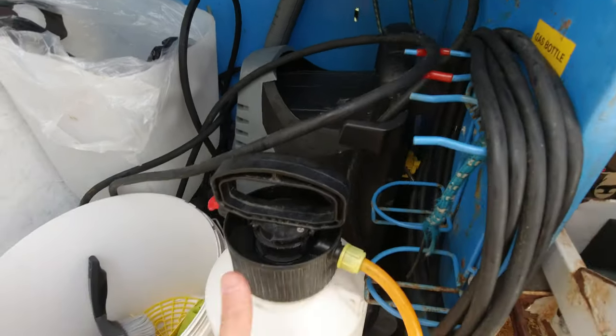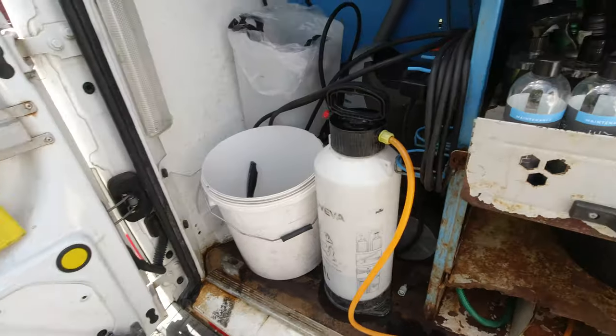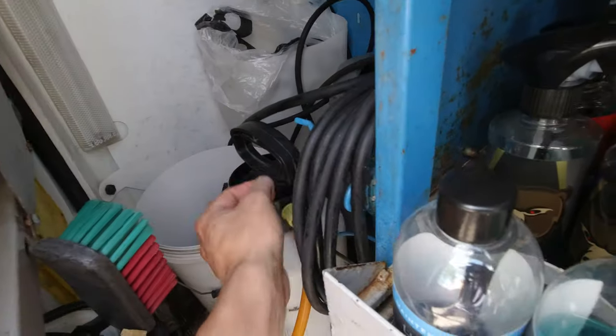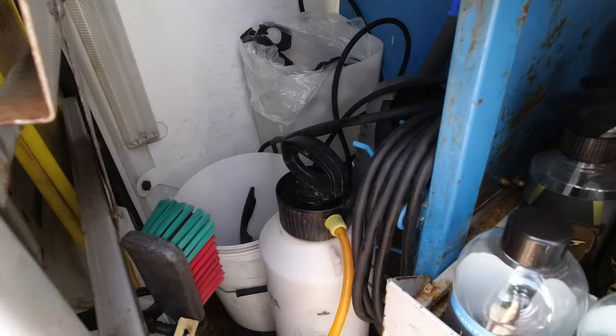I've got my pressure washer sitting there — it will not fall over. When you've got the door shut, nothing can really roll about and it's pretty secure, so nothing to worry about.